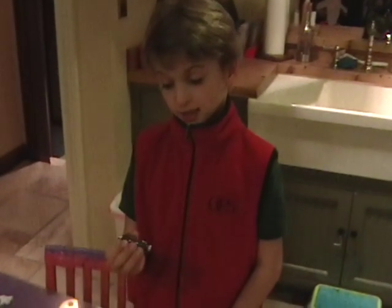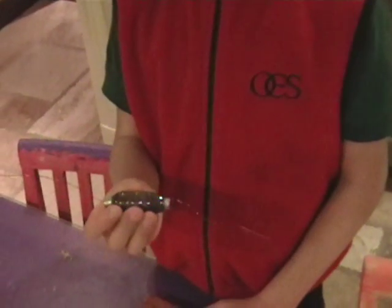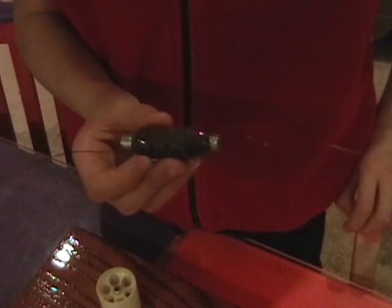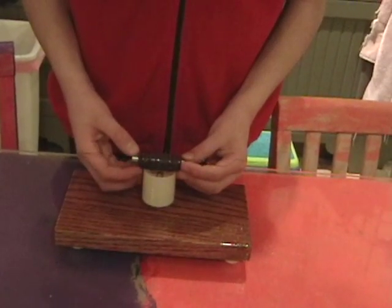We've made an electromagnet by wrapping a steel core with lots of wire. The core of our electromagnet is two and a quarter inches and three eighths in diameter. We've coated the coil with epoxy to keep it from unwinding. We're going to attach it to the rotor just like this.